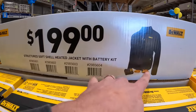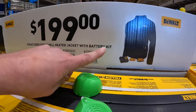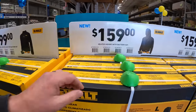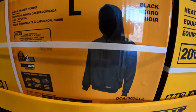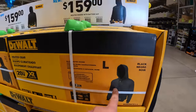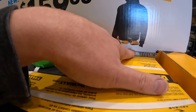I like this jacket right here. $199 for the heated jacket with battery kit. $159 for the hoodie — that one's gray, or they also have it in black. Comes with a 2 amp-hour battery, charger, and the adapter.